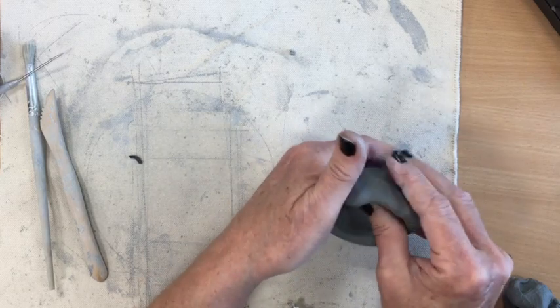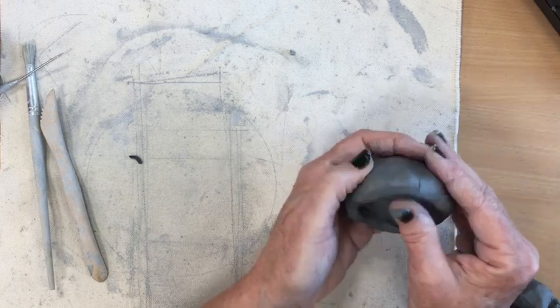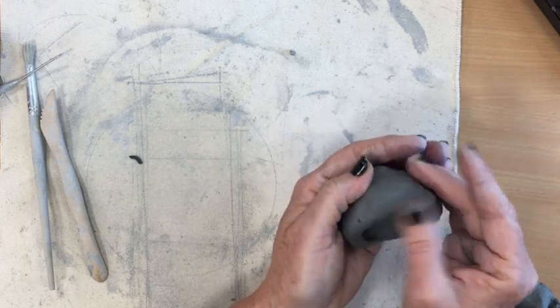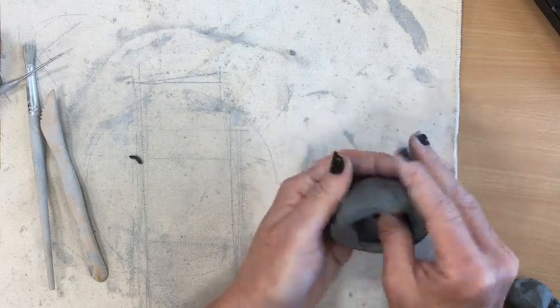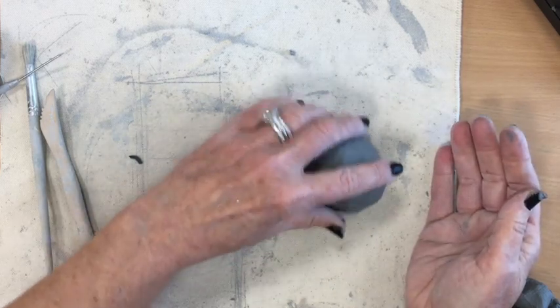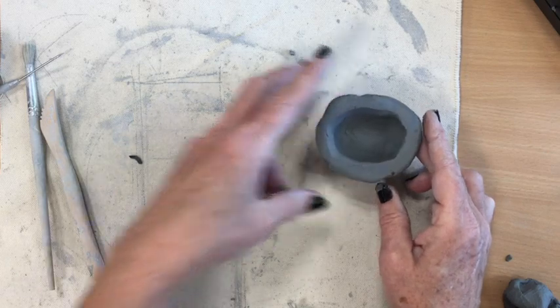That feels pretty good — it's getting there. Now if I want to, I can smooth it out a little bit on the top. At this point I'm not using any water, just my fingers — the only tool I'm using right now. I'll gently tap it to get it a little smoother on the edge, and then I'm going to set that aside.